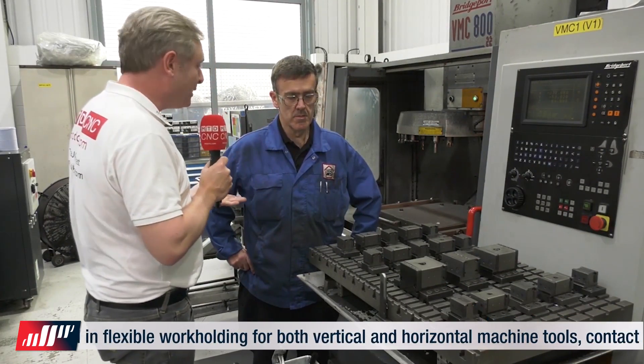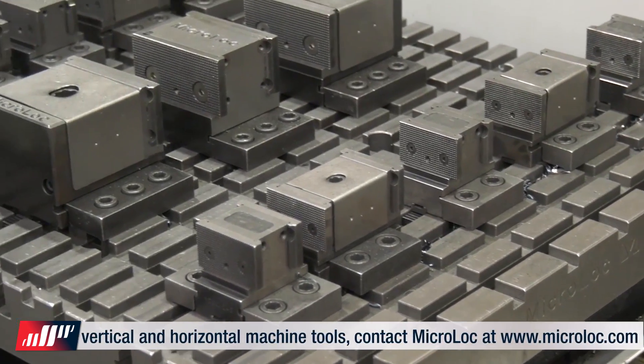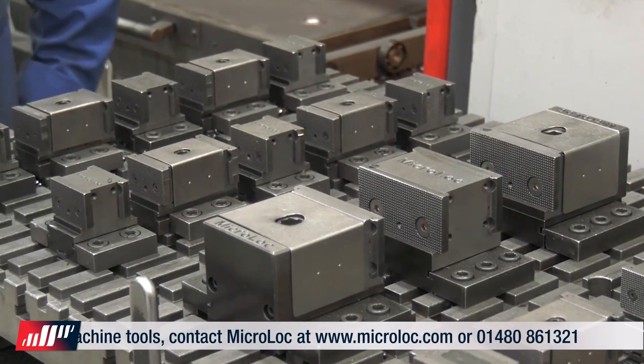Jim, tell me about it — you absolutely love it, I understand. I absolutely love it. Yeah, I've been using it for over 20 years. It's still accurate, it's versatile, easy to use, and generally just so versatile.